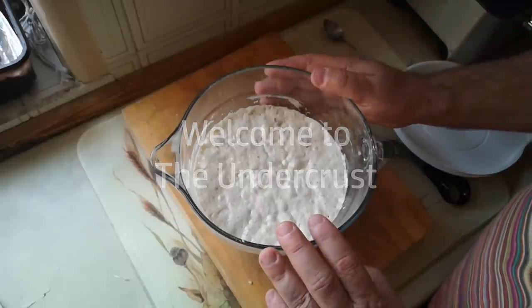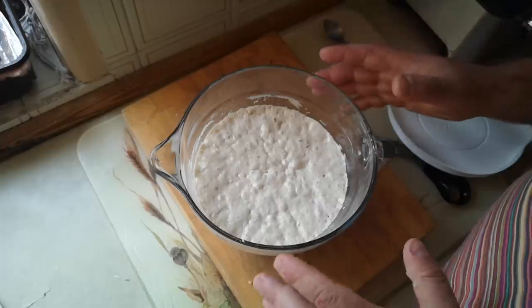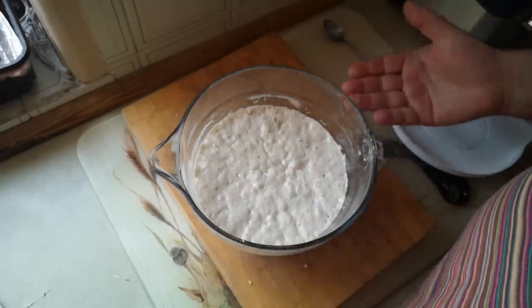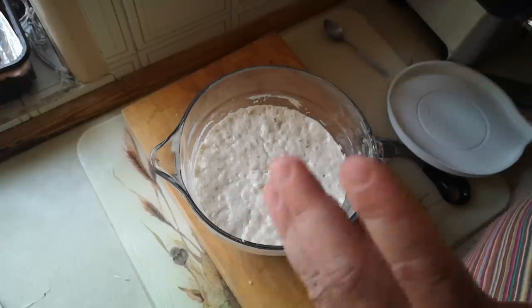The bottom side of a pizza is usually just fairly plain bread crust. What if we were able to do something with that? That's what I intend to do today. I'm going to try and make a pizza, and underneath it's going to be garlic bread. That's the plan. We may succeed, we may fail — I have no idea if this is going to work, but I've got an idea how to do it.